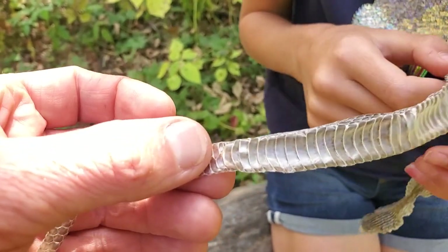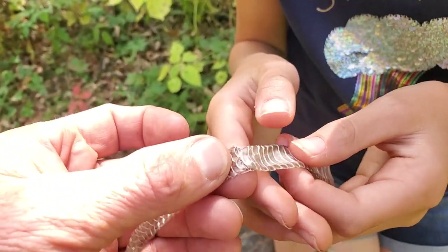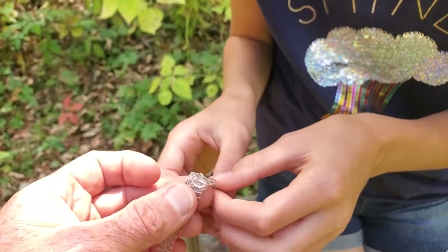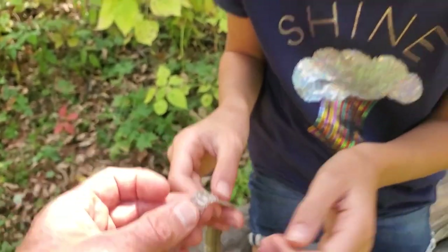Down here is where they go to the bathroom. They have something called the cloaca — they pee and poop out of the same place. Kind of funny, just like a bird.